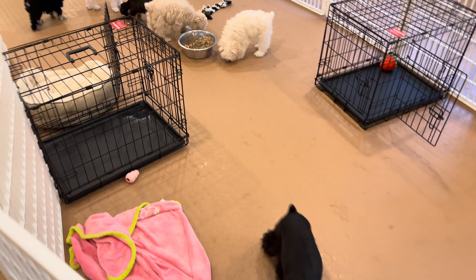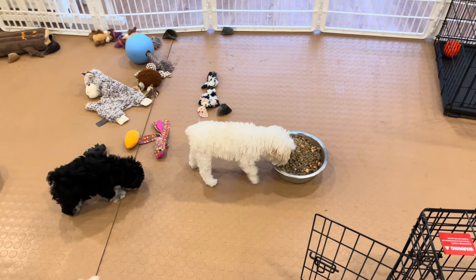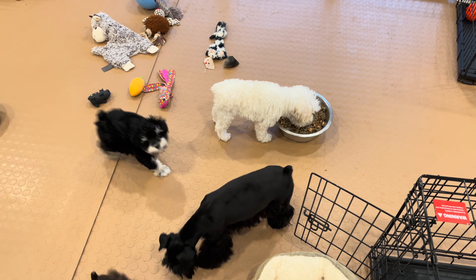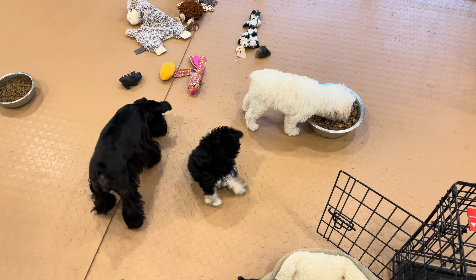And if you had two dogs or a bigger dog, you might want to go with a larger dish. I'm going to put the Fortiflora powder and the NuVet Plus powder into this once the food has absorbed the liquid.